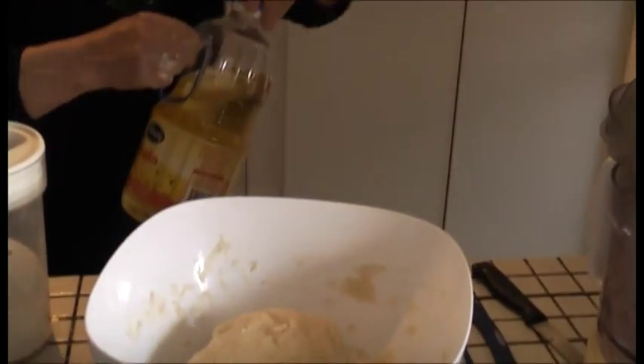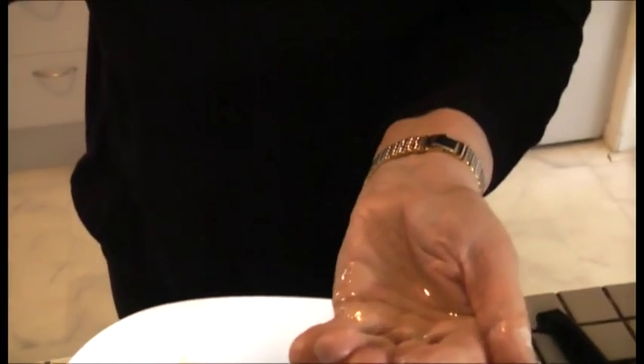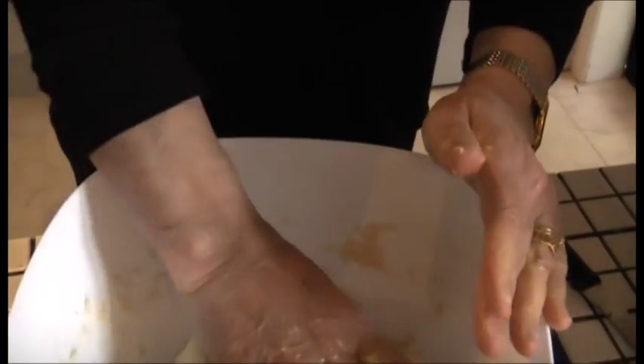Wet your hand with oil, just like this — maybe less than one teaspoon, all around the dough. This keeps it warm.